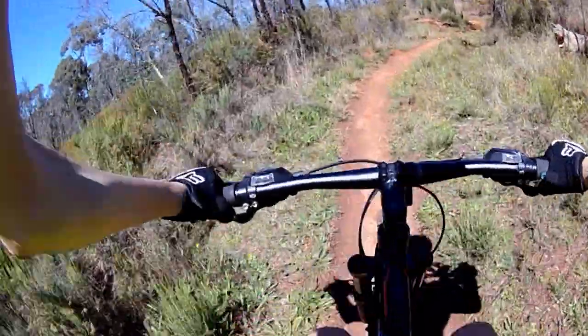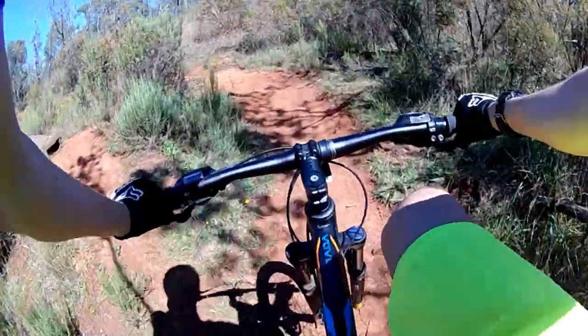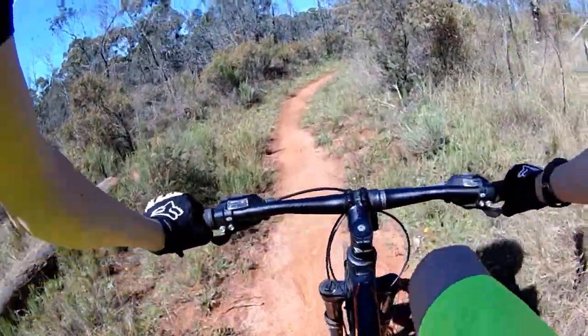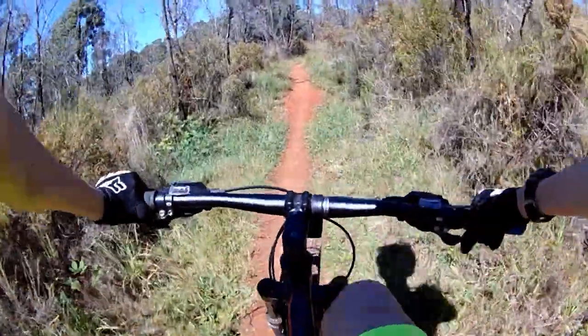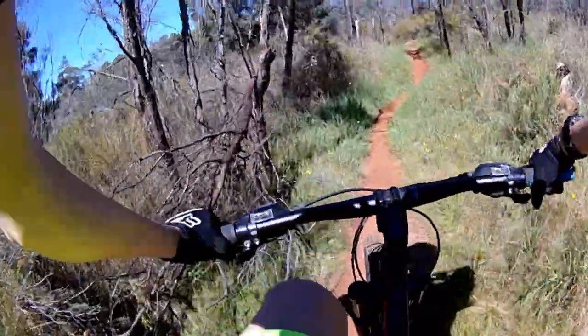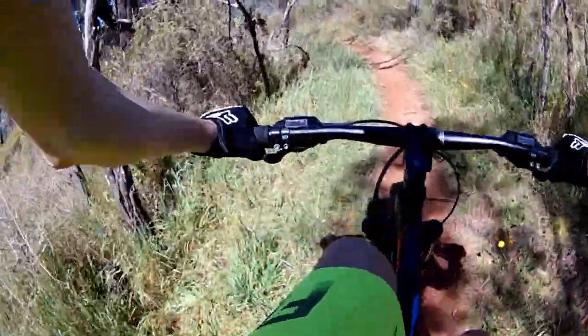This track starts at the end of Blackberry Downs and then loops around to the other entrance of Blackberry Downs. It takes you up to the entrance of Up For It. It's a simple track with a few jumps which are very nice and easy tables. The second half is a flowy roller coaster. If you're new, subscribe if you'd like to see more great mountain biking content. Now let's get into riding.